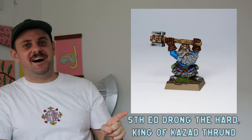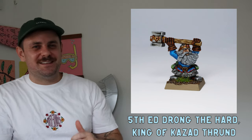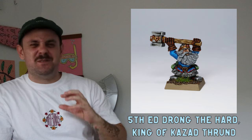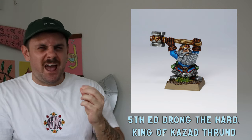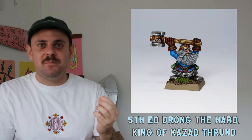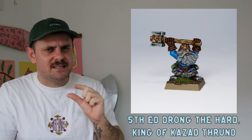Next up is Drong the Hard, King of Karak Razuk — he'd be my mortal enemy but I love the little guy. Such a cool sculpt with the war hammer, and the beard was so much fun. Painting dwarfs is kind of my palette cleanser — I have so much fun with them. Maybe after I finish my elf army I'll start a dwarf army.